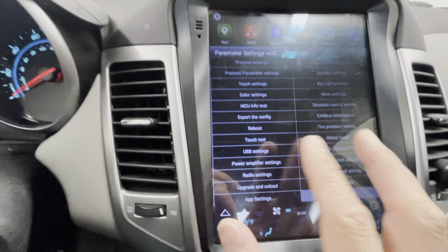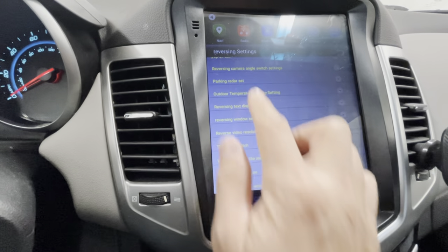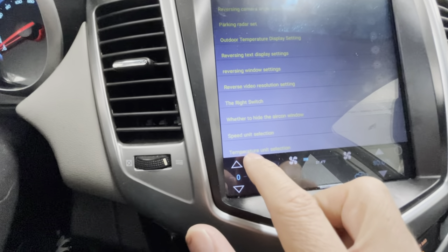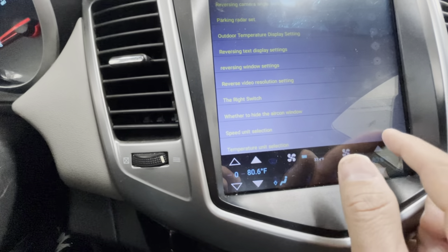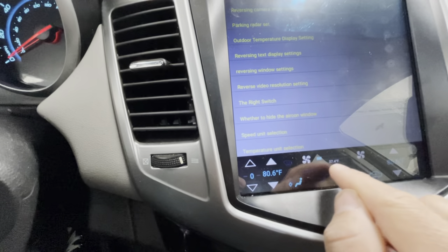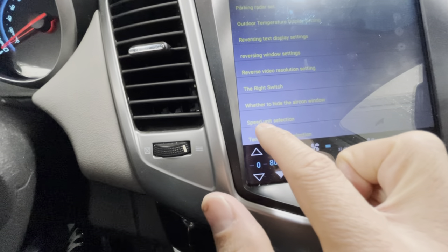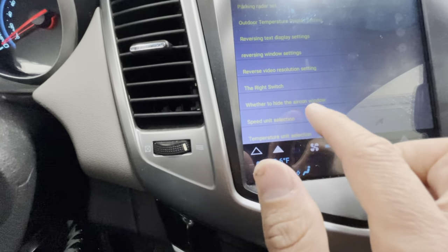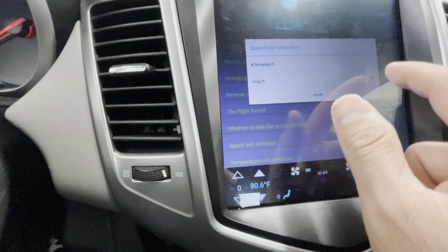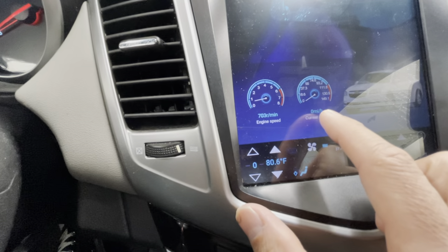In Factory Settings the passcode is 8-8-8-8. Once you're in, go to Protocol Parameter Settings and scroll all the way to the bottom. You'll find two settings: Temperature Unit Selecting — tap it and choose Fahrenheit — and above that, Speed Unit Selector, which is set to kilometers by default. Tap it and set it to miles, and your car will display miles per hour.